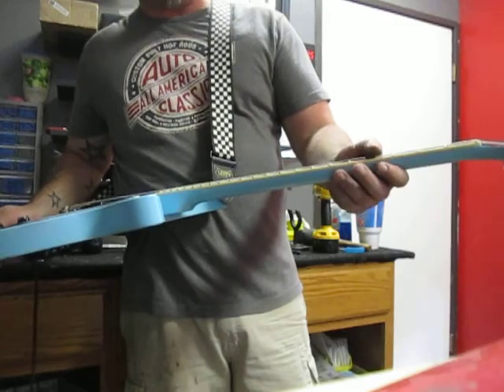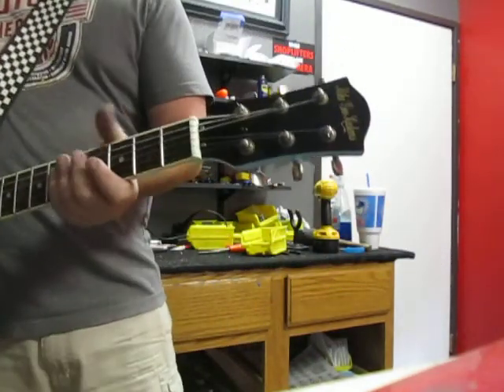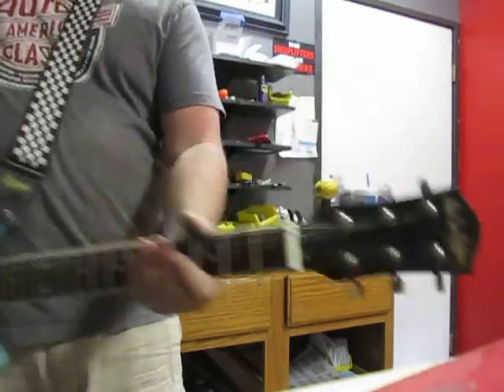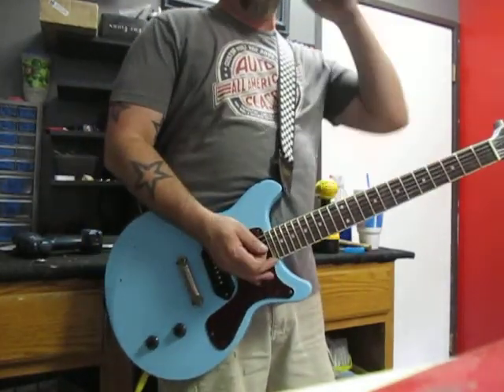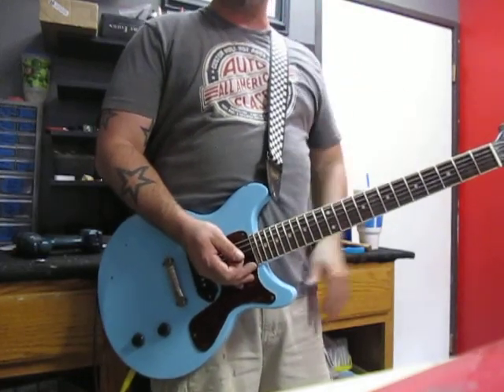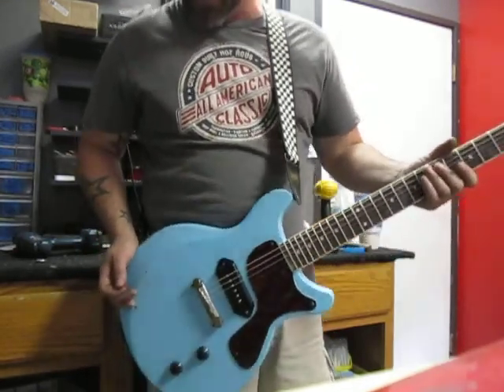We jazzed it up a little bit — put a little bit of binding on the side of the neck, which is nice. Up top, we've got a not quite open book headstock. We put sealed tuners on this one, but if you were to order one of these, there's other options available, like the green keystone tuners as well as the white button or the silver buttons like the old classic 50s Les Paul Jr.'s.